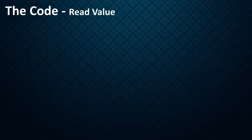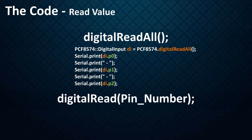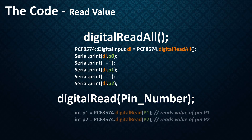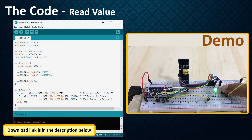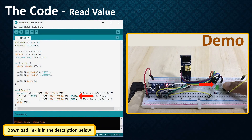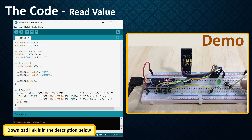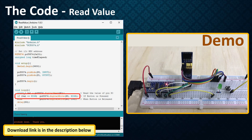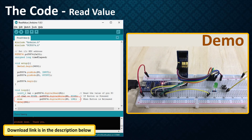Now to read values from the expander, we use either digitalReadAll or digitalRead with a pin number. The digitalReadAll function reads all input pins in one transmission. If you want to read a single input, use digitalRead with a pin number. The code reads the value of P1 in a loop. If the value is high, it turns on the LED connected to P0. Using this push button to change the state of pin P1, when the button is pressed the value of P1 goes high and the LED lights up. When the button is released, the LED goes off.